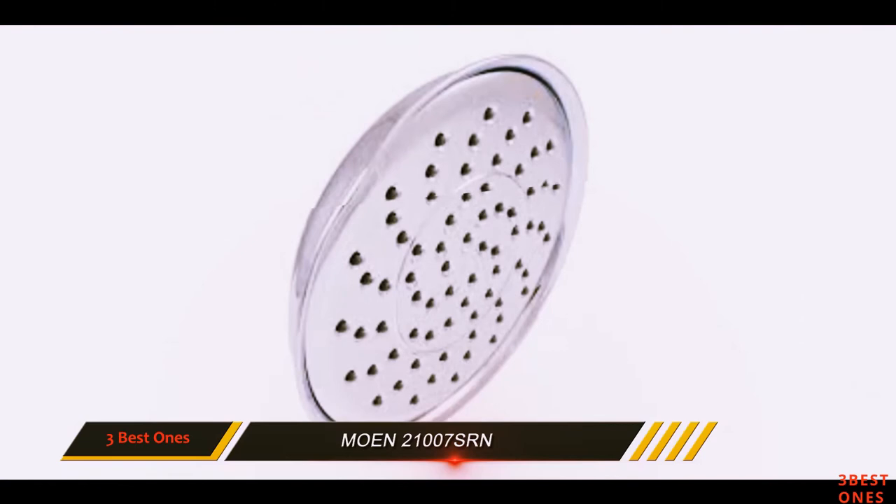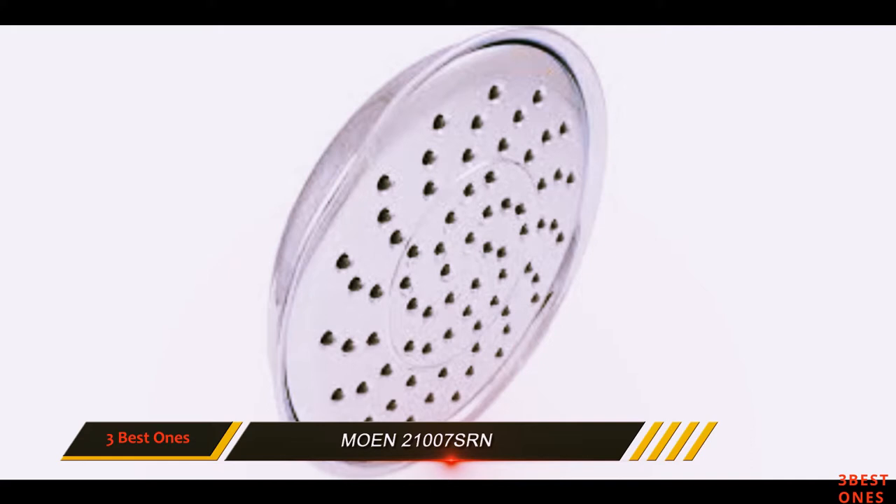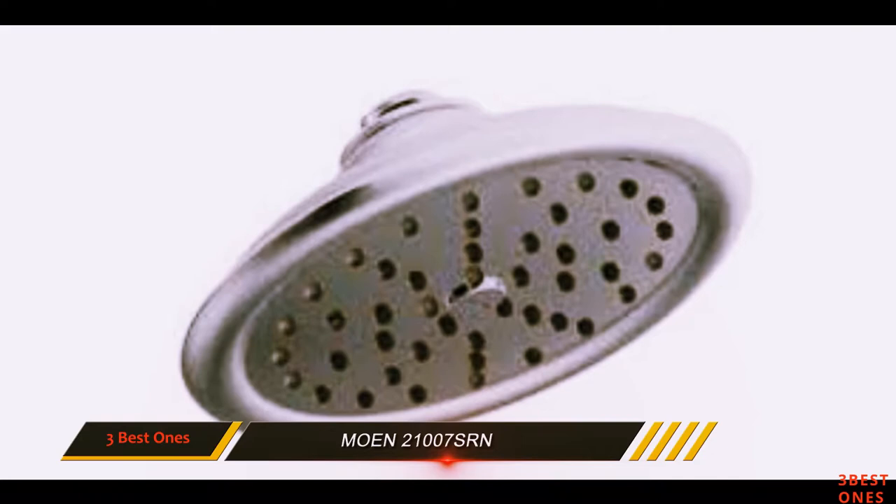A 7-inch fixture is all you can fit in most compact showers, so this one's great for apartment dwellers and people with a traditional tub combo. If you want something wider, though, you'll have to spend more money.